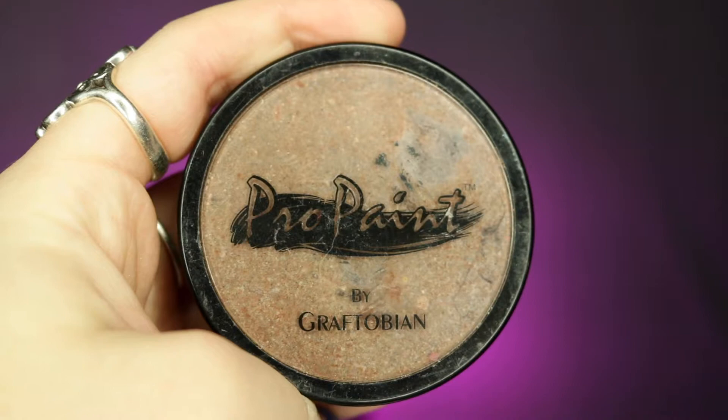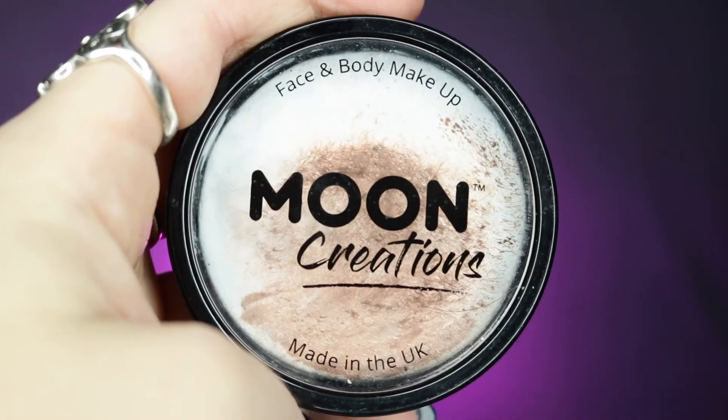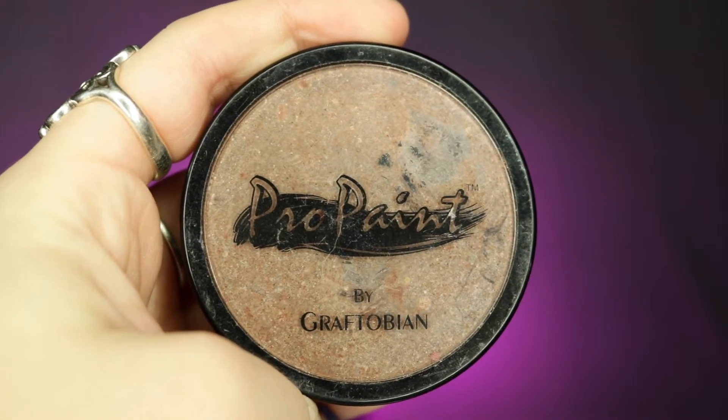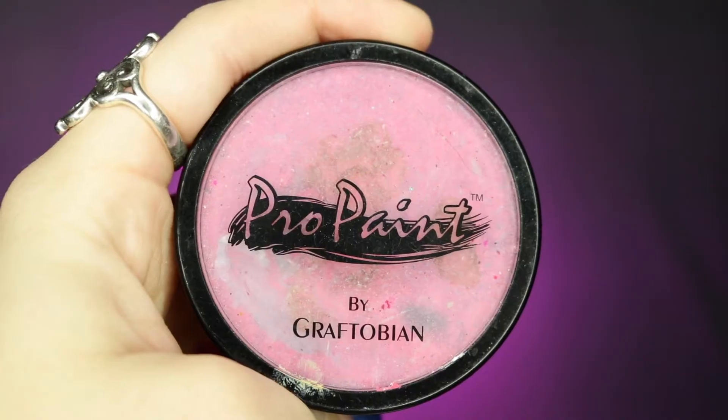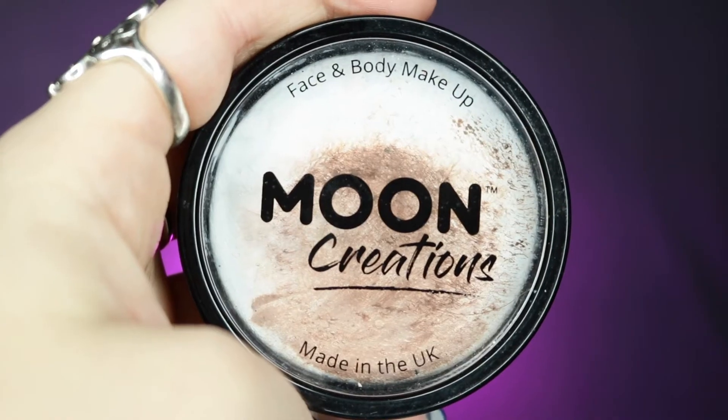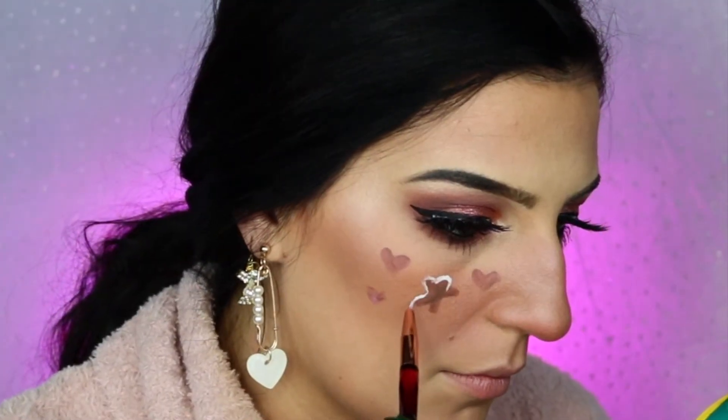I'm going to be mixing my Graftopian Pro Paint in Fuzzy Bear Brown with a little bit of my Moon Creations body paint in white. This is going to create a nice lighter brown color that isn't going to be too intense and really does represent the color of a typical gingerbread man. I'm just going to go ahead and start to outline their bodies, then mixing in a little bit of my Graftopian Pro Paint in Tickled Pink to create a nice mauve-y pink color that I'm going to be using to create the hearts around the gingerbread. Then I'm going into just my Moon Creations body paint in white and outlining all of these little sketches that I have on my face.